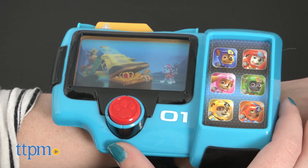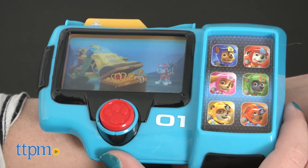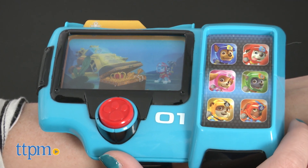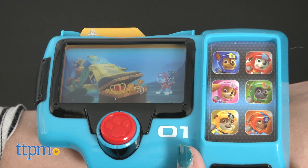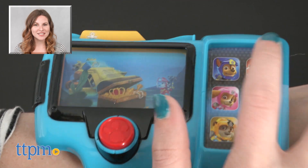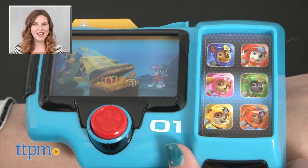Sea Patrol to the beach tower. According to this old pirate map, there's a sunken treasure at the bottom of Adventure Bay. Rubble, I need you and your Sea Patrol sub. Two AAA batteries are required and included. For more on where to buy and current prices, find us at TTPM and subscribe to our YouTube channels for more great reviews every day.